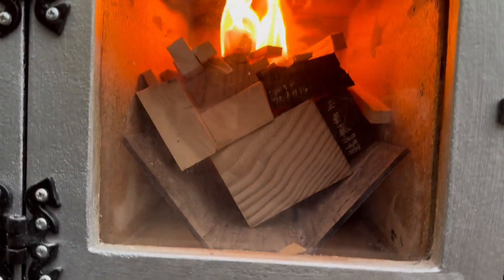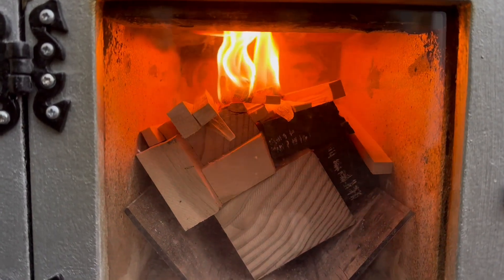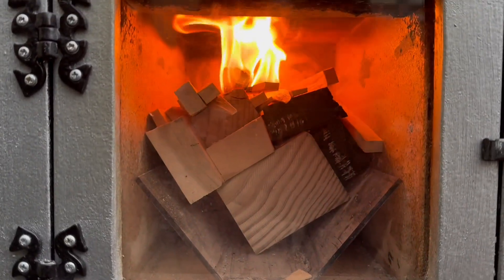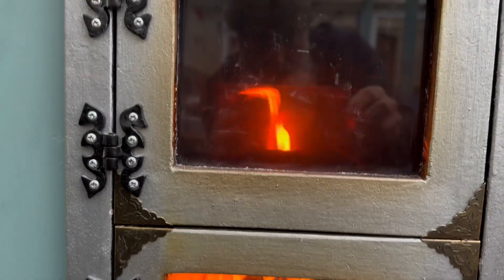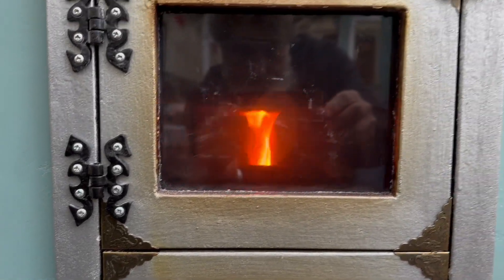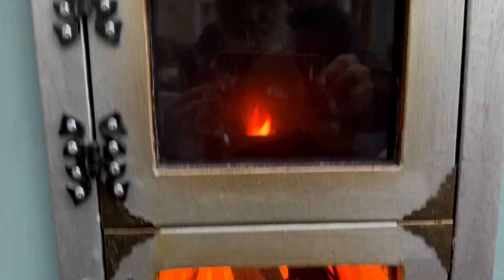We've got a wedge of wood in there. I've put in a couple of firelighters — I haven't got any of the organic ones. These tend to smoke like mad and are terrible for smoking up the top glass, but it quickly burns off and it hasn't smoked it up yet. We'll come back in a couple of minutes and see how it's getting on.